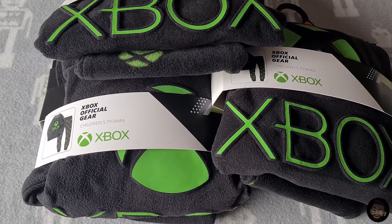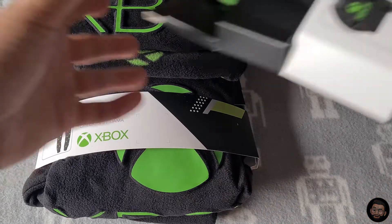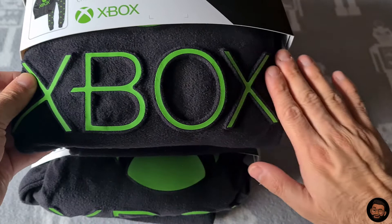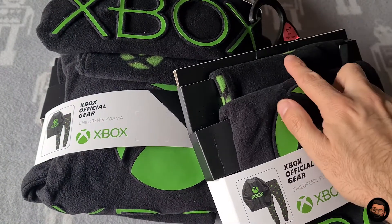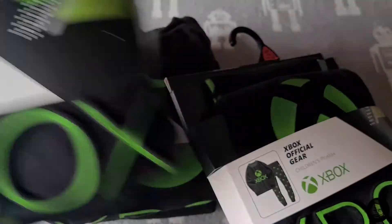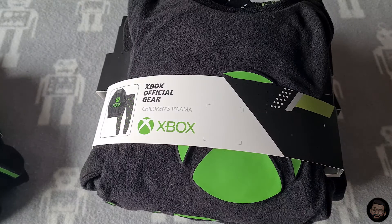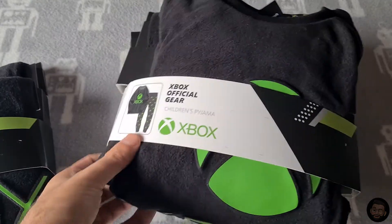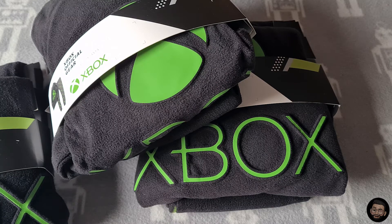Next up are these Xbox pajamas for children. I got very lucky — I picked these up from Tesco in the sales for around eight pounds. Included are the top and the bottom, and it's official Xbox gear with a massive Xbox logo on the front. I managed to pick up three sets at different ages: six to seven, seven to eight, and eight to nine. These are currently on sale in Tesco. Recent eBay comps are roughly eighteen to nineteen pounds, so you can make a solid return on what you paid.